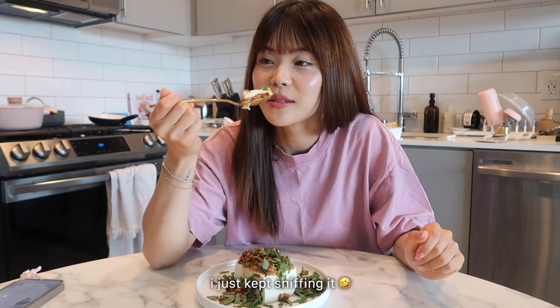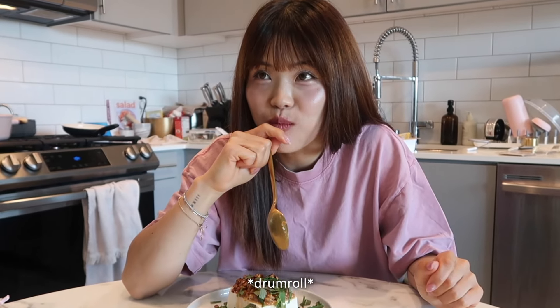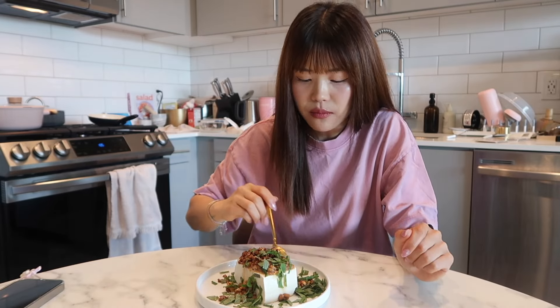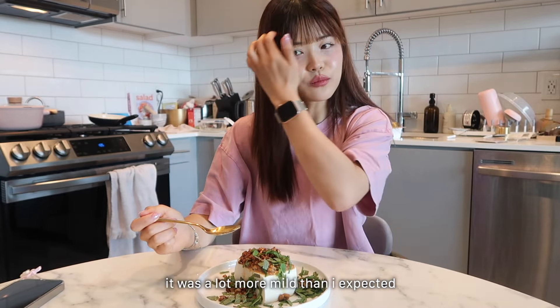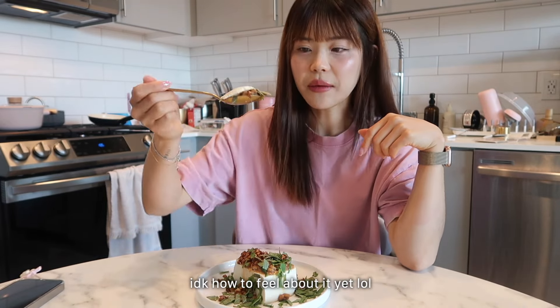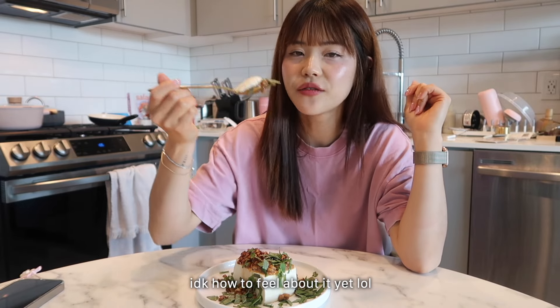My first bite of natto in life — I'm scared. Okay, I'm gonna take two beans and try it. It's a lot more mild than I expected. I mean I can't say it's like so delicious that I'm obsessed with it, but it's very mild.